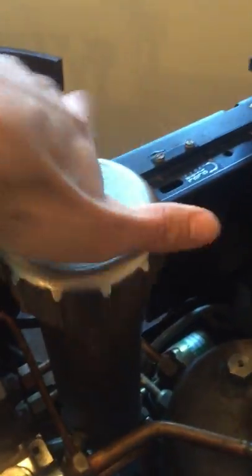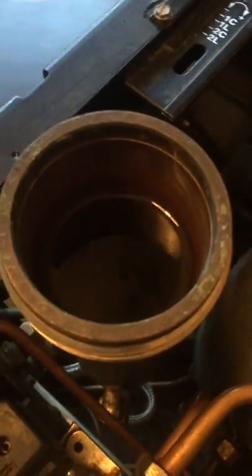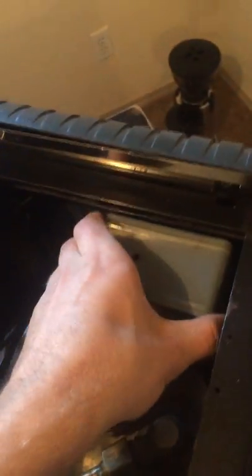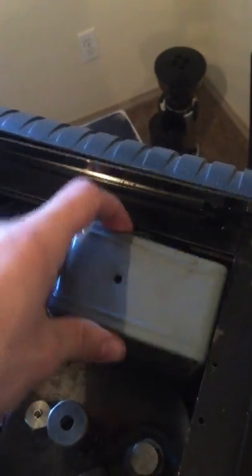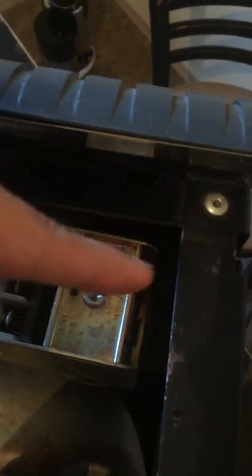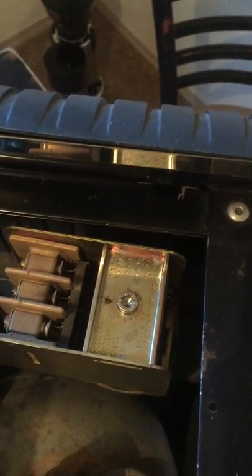As for the inside of the machine, this here is what used to be a water softener tower, but I use it as the water reservoir. The boiler and all the good internals — you've got your pump over here and the thermostat. Here's the bi-metal strips, and this is the screw that adjusts the pressure and therefore temperature in the boiler.